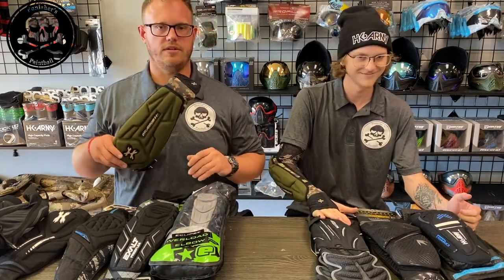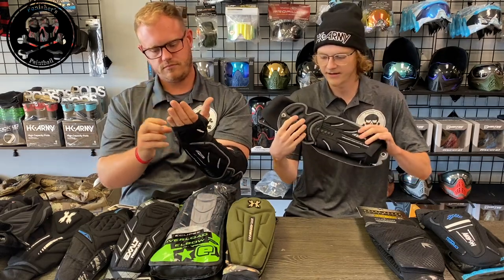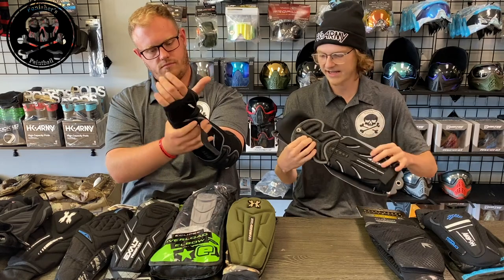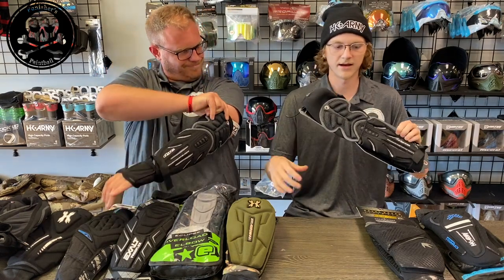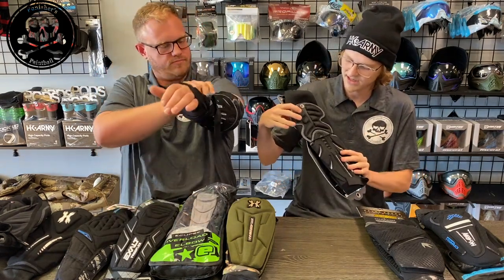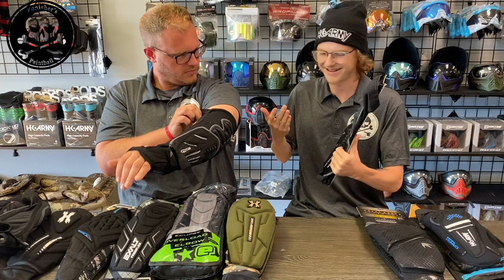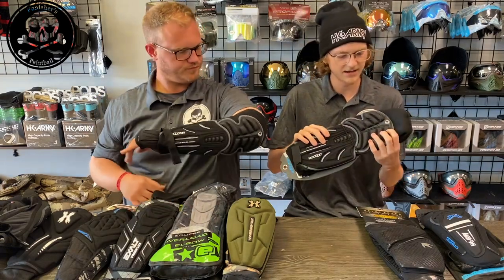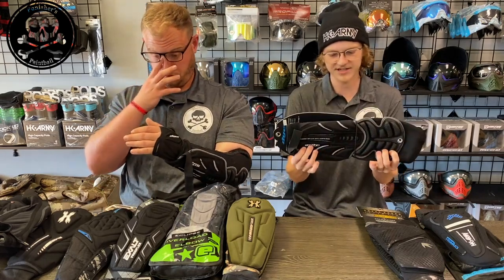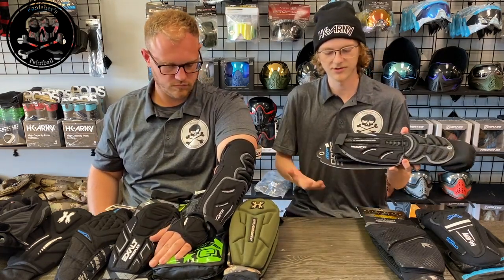Now we have the Dye Core pads. On these pads it seems like there are two different types of foam and padding — towards your hand it's a very nice light foam, whereas up top it has a weird bubble design on it, which I think is made to reduce friction. It also is a harder foam up top. So it has two different types of foam: one towards your upper arm and one towards your hand.